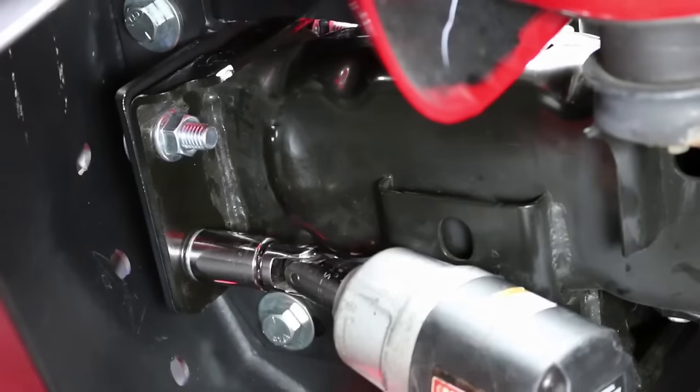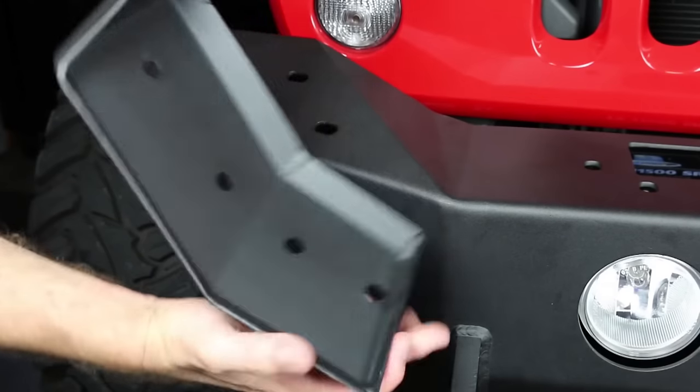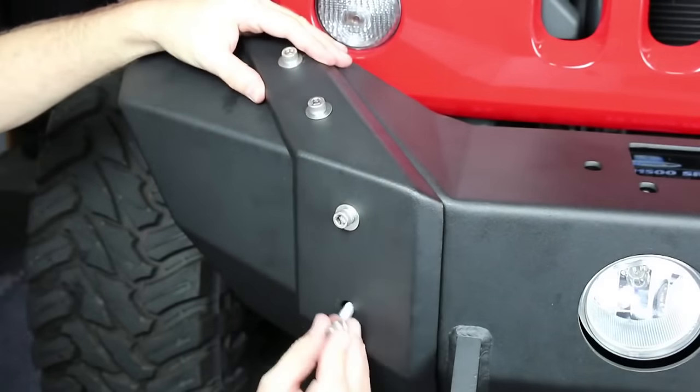Having some air tools or an electric impact wrench will certainly help speed things up. To finish the bumper, install the supplied VPR 4x4 accent pieces using the supplied hardware.